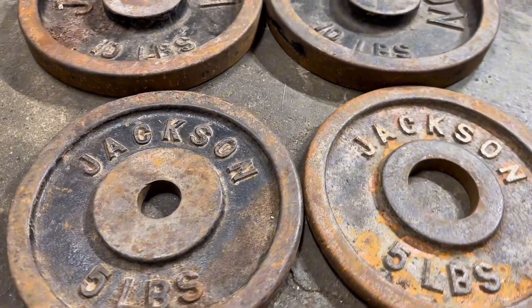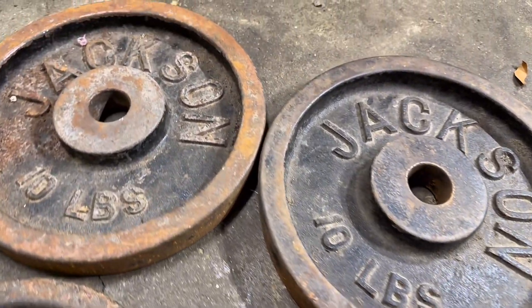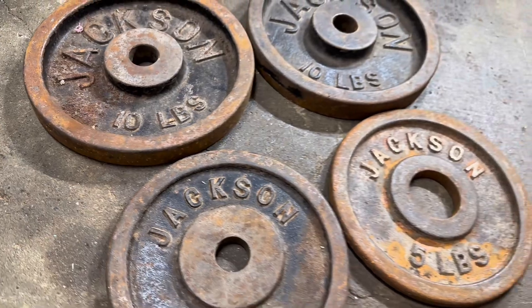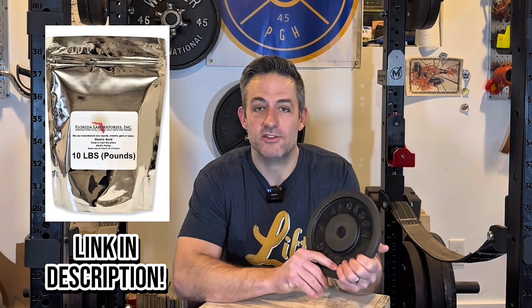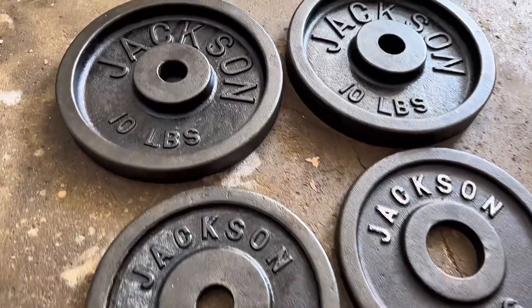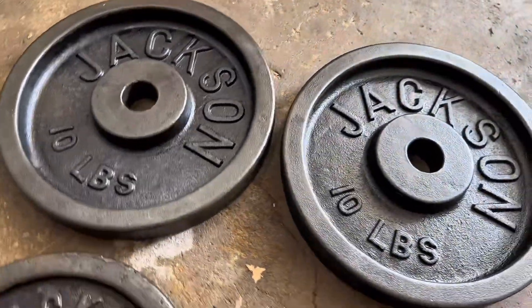Do you want to figure out how to take your rusty weight plates, remove the rust, but keep the patina and the original paint? Well then this is the video for you. I found some old vintage Jackson weight plates at a local Facebook listing. They had some rust on them but I could tell they were a candidate for oxalic acid, my absolute favorite way to restore old weights. These four weight plates used to look like this and now they look like this — you can see the huge difference.